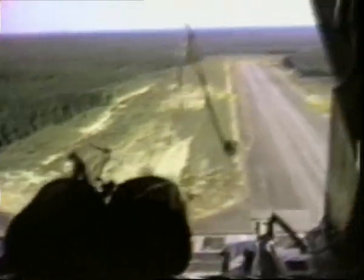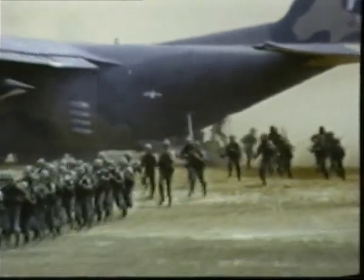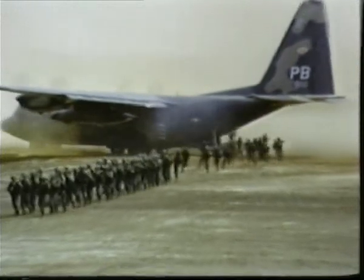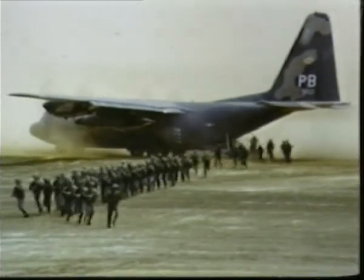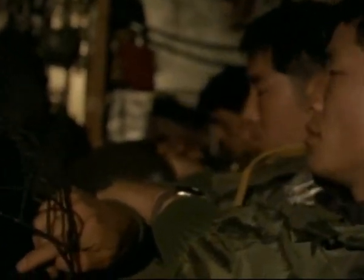Almost all C-130 versions can airdrop heavy loads over the hydraulically lowered rear ramp. Troops can also be air-landed on dirt airstrips. Air-landed troops are, in most respects, normal infantry, whereas parachute troops wear a lot of special clothing and have specially designed kit and equipment.